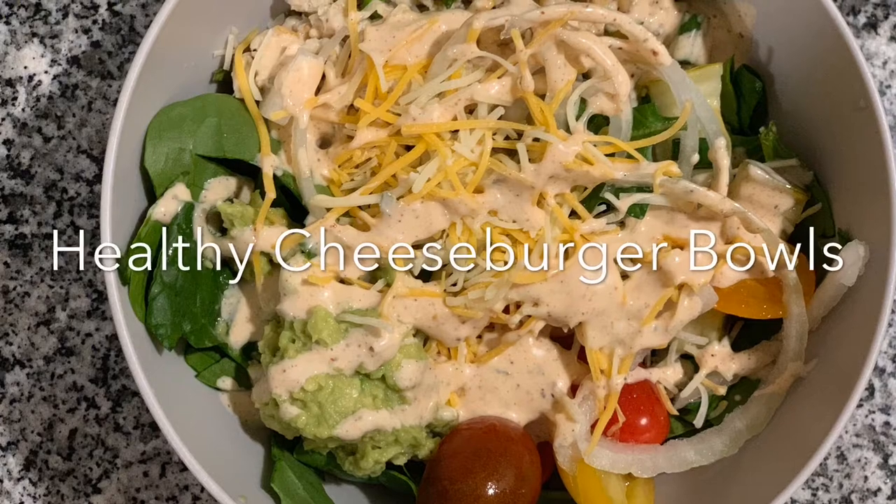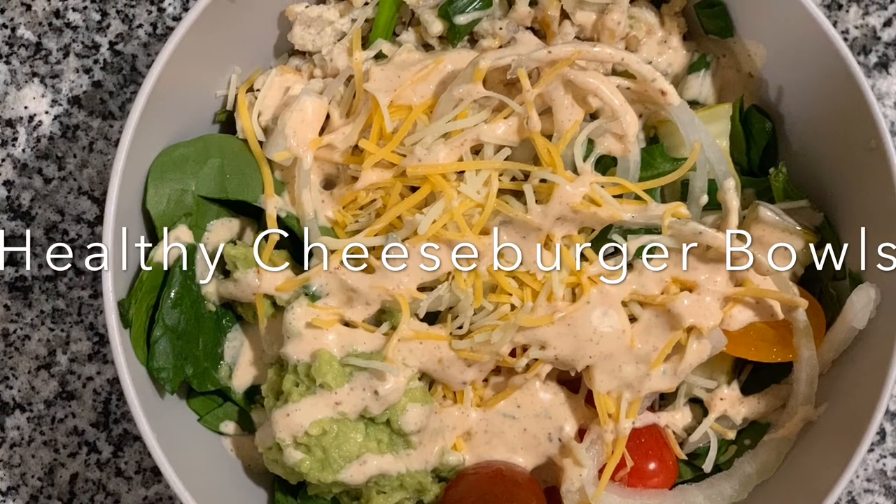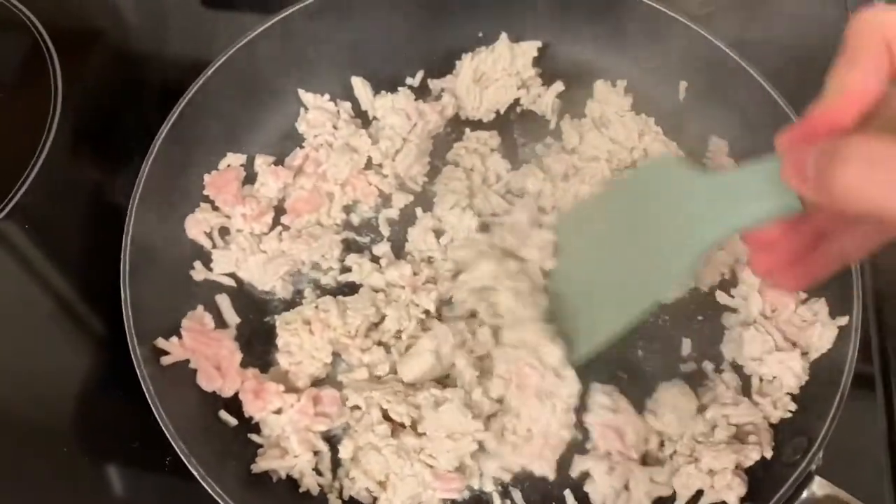Hi guys, welcome back to my channel! Today I am sharing with you a healthy cheeseburger bowl recipe. First I just started with browning my lean ground turkey.